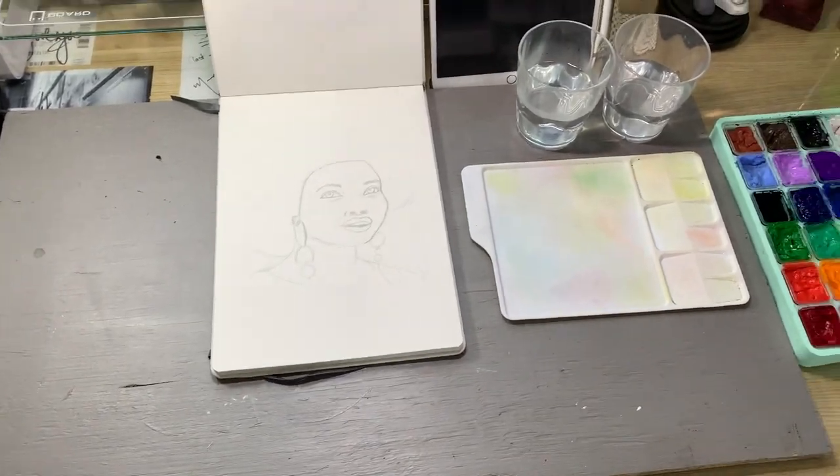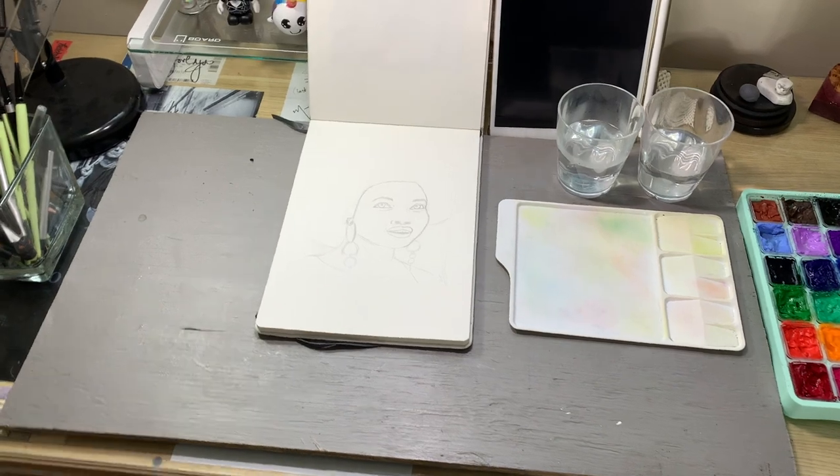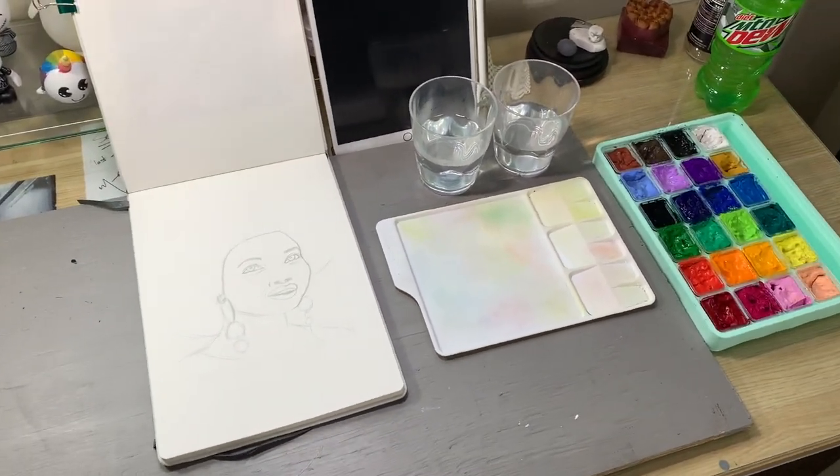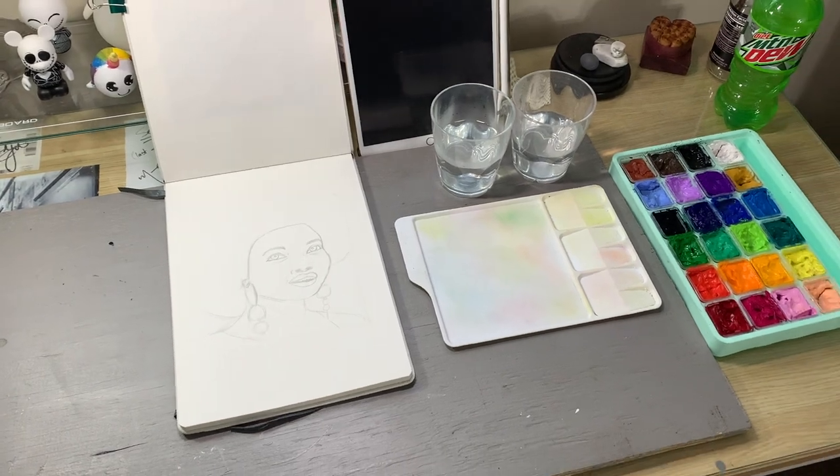I've got my filming lights on and ready to go, so that's just a little bit of the behind the scenes. If you'd like to see this painting it will be up in a future video, so stay tuned for that. Make sure that you're subscribed to this channel if you'd like to see more content from me.